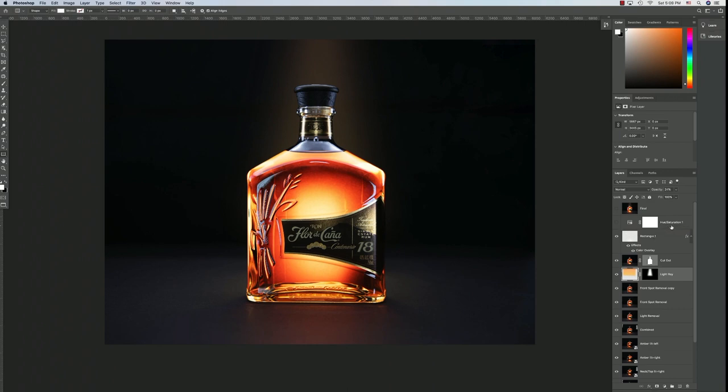To finish off, the next layer is a hue and saturation adjustment layer. Once I turn the layer on, it adds a really subtle increase in saturation for the amber color within the bottle, just making it pop a little bit more. The final layer is the master composite — I pressed Command+Option+Shift+E (or Control+Option+Shift+E on PC) to bring all the layers together, and that is the final result.